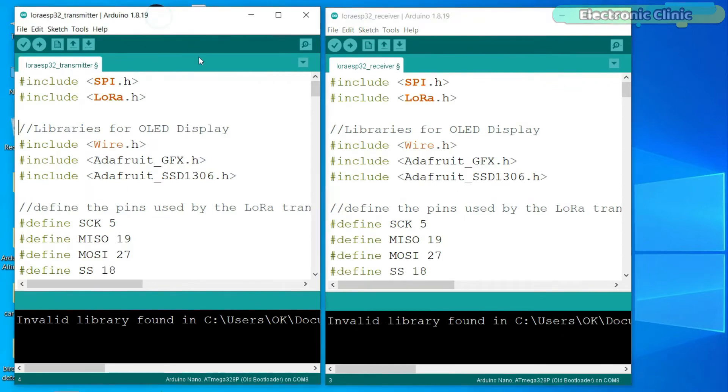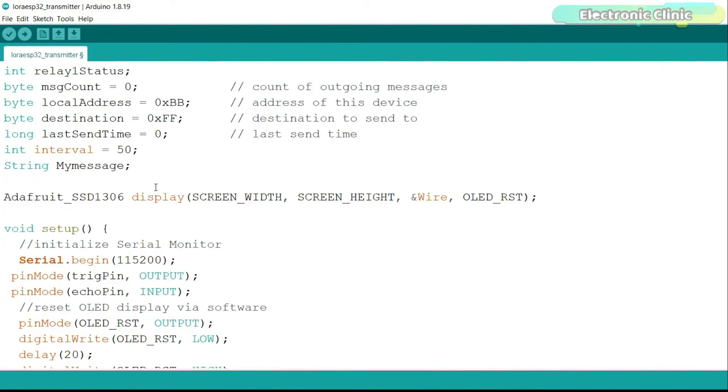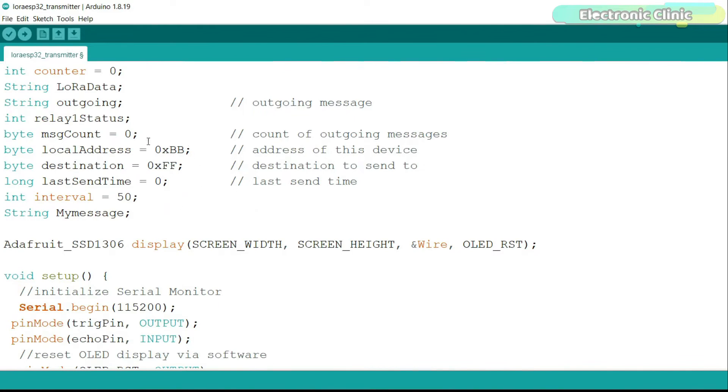This is the transmitter side programming and this is the receiver side programming. On both sides I'm using the same libraries, which you can download from electronicclinic.com. I'm using the same pin definitions, the same local address and destination address. If you want to monitor multiple water tanks, you will have to use these addresses — you can watch my video on how to use multiple LoRa transmitters with a single LoRa receiver; I've added a link in the description.